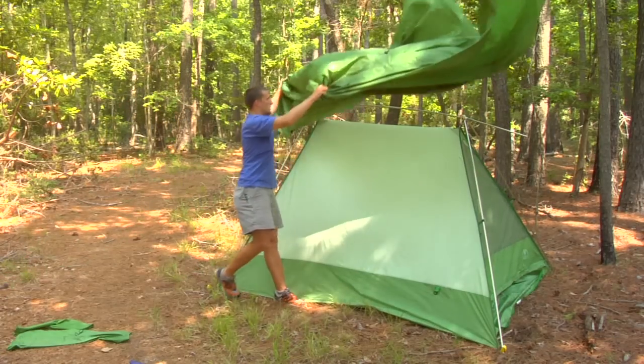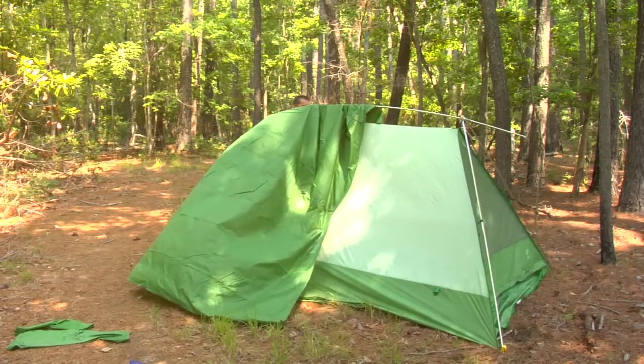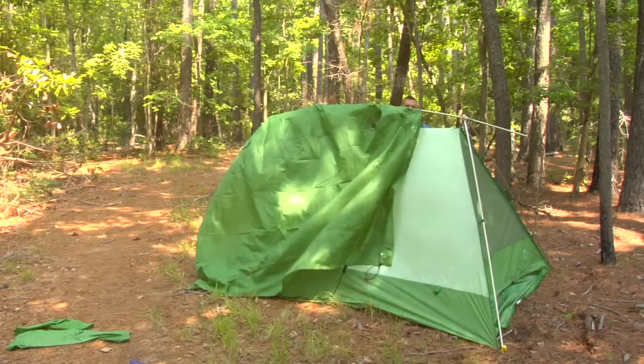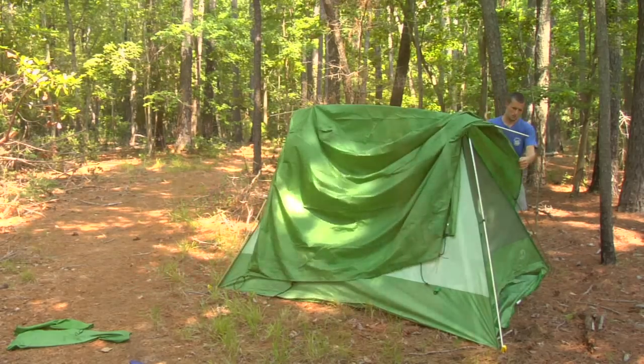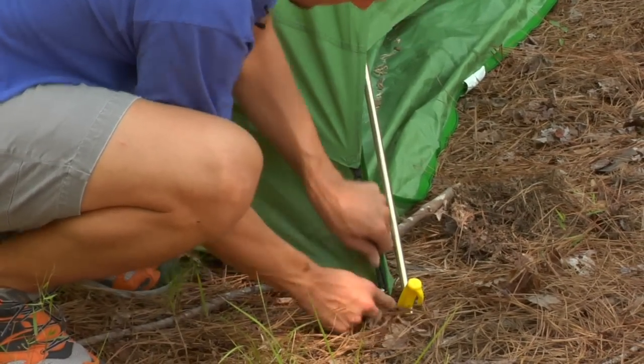Most tents though have a second rain fly that's unattached and you have to attach it to the tent. This will go right over the top of the tent. It normally velcros or clips to the poles and then you just stake it out nice and tight.